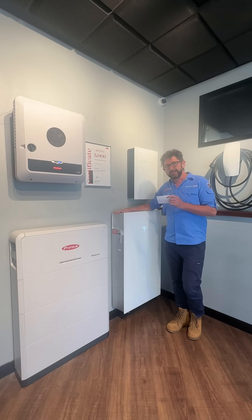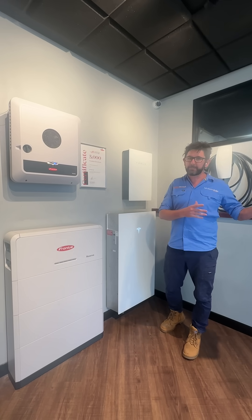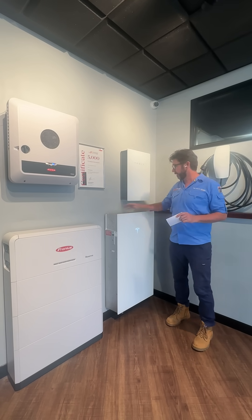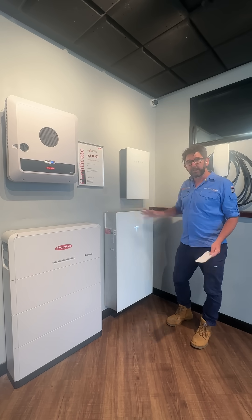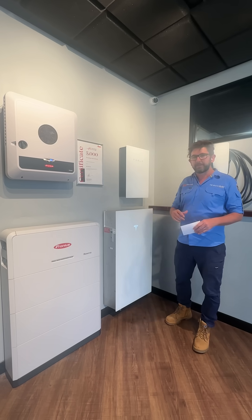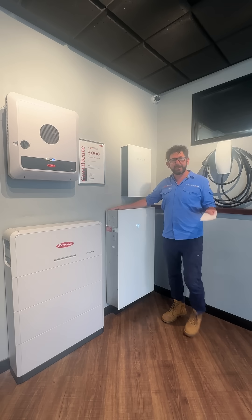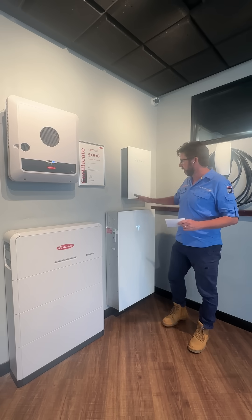You might be wondering why we're discharging this at 10 kilowatts. You might want to do it to send power back to the grid for a VPP, because you probably don't have a 10 kilowatt load. What we're doing at the moment is testing round-trip efficiency — this is a 13.5 kilowatt hour battery, and we want to see how much we can get out after putting 13.5 kilowatt hours in. Tesla says around 90%, but it's quite a bit less than that, and it depends on how fast you charge and discharge it. This test is doing a fast charge and fast discharge.